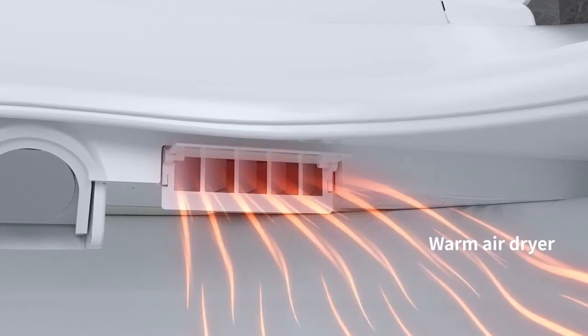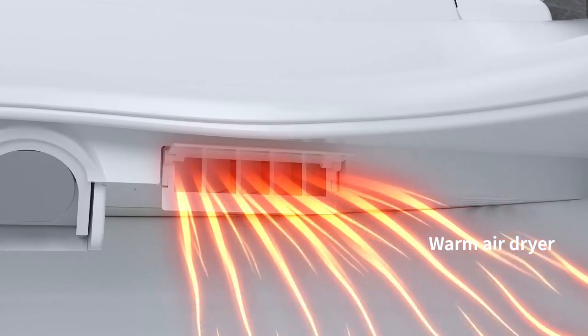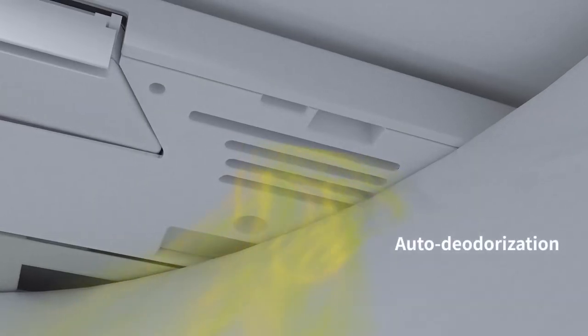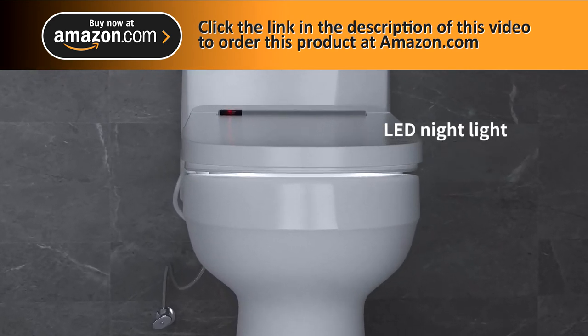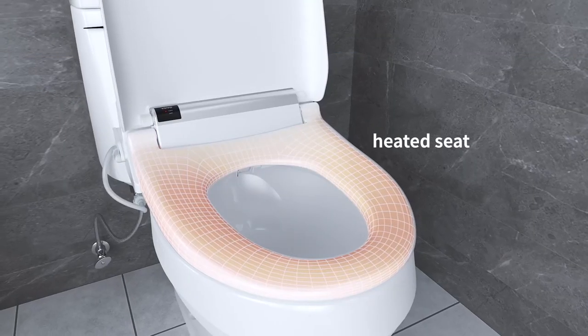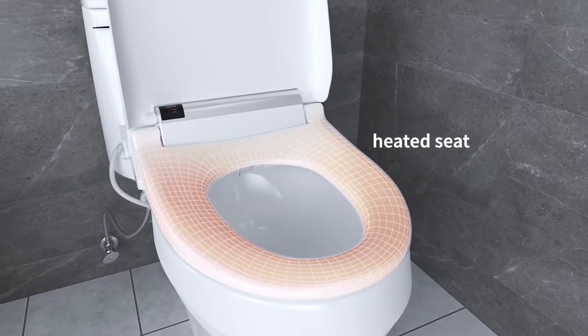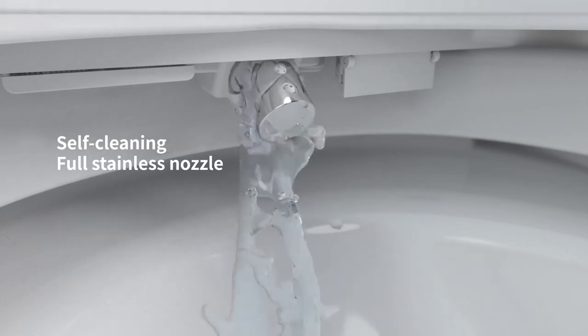The warm air dryer with 3 adjustable temperature settings reduces usage of toilet paper. Built-in deodorization provides an additional touch in your bathroom. The LED night light guides you in the dark. Enjoy the comfort of a heated seat. The self-cleaning, full stainless steel nozzle guarantees hygienic usage.